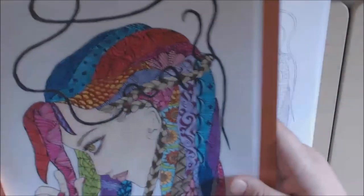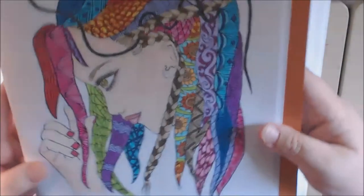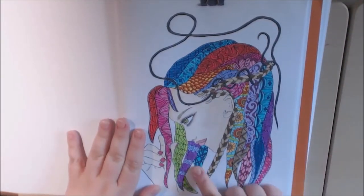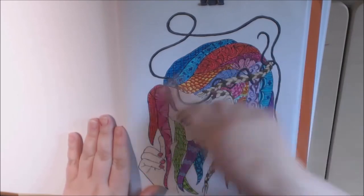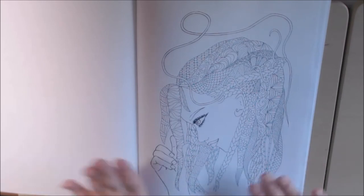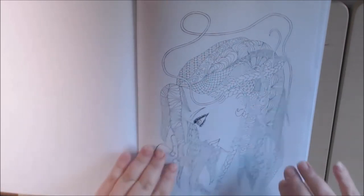Here it is. Let's see if you can see it up close a little bit. Got a lot of gel pens in here. I love the colors. This book screams colors to me. I mean, you just have to get out your markers and just go for it.